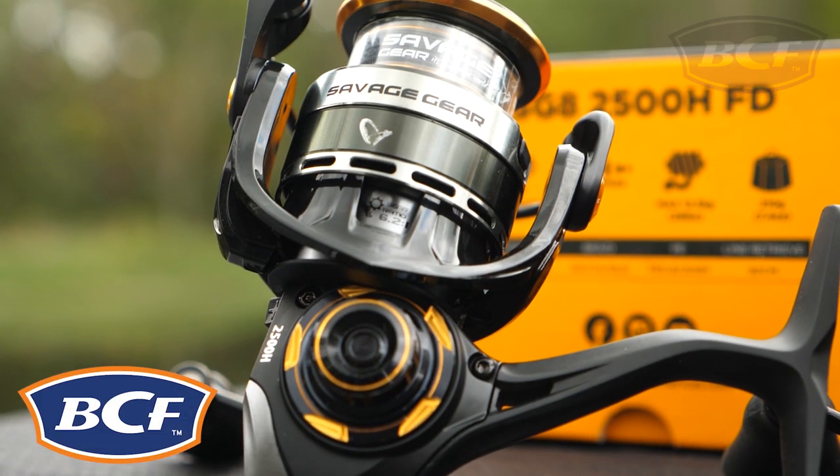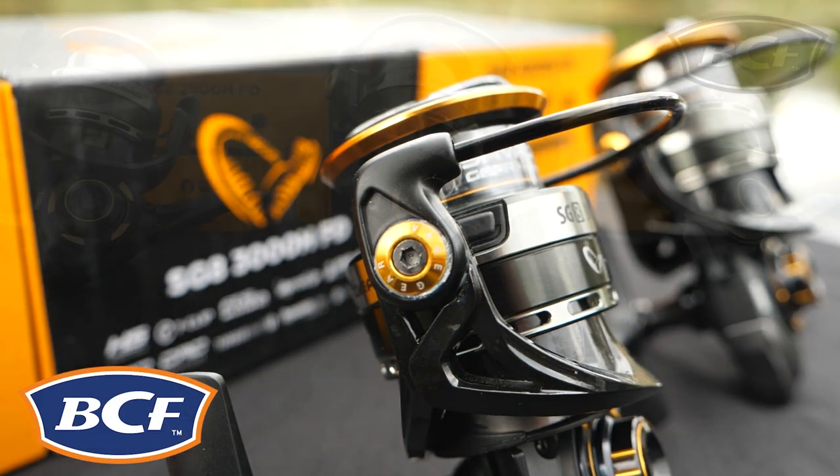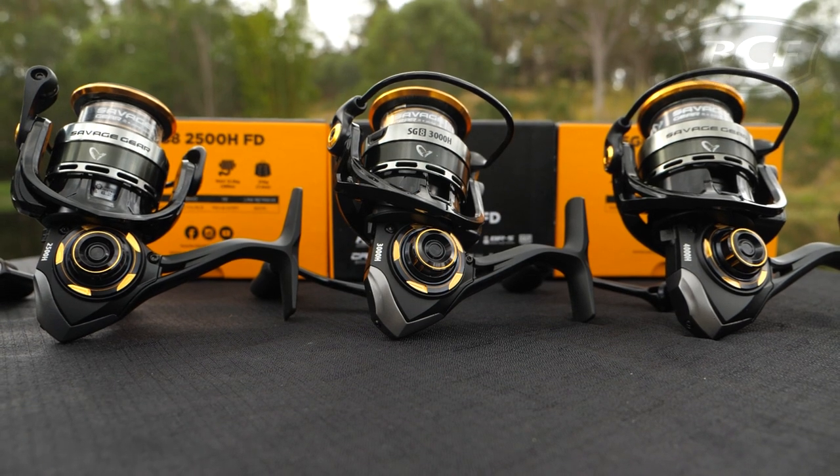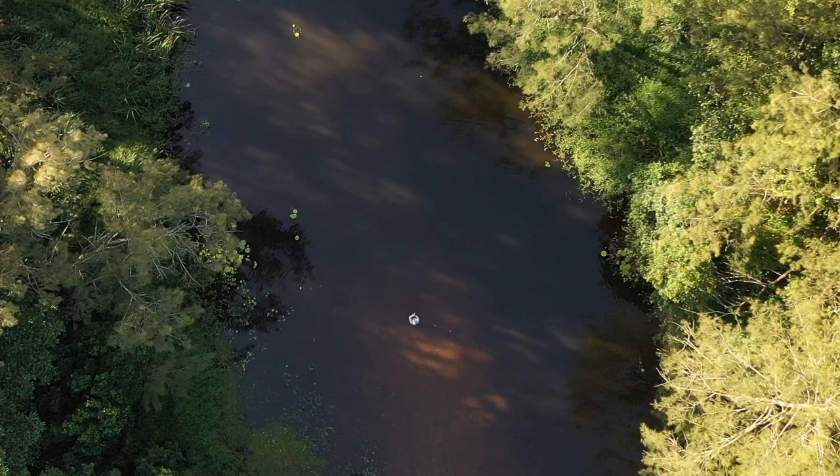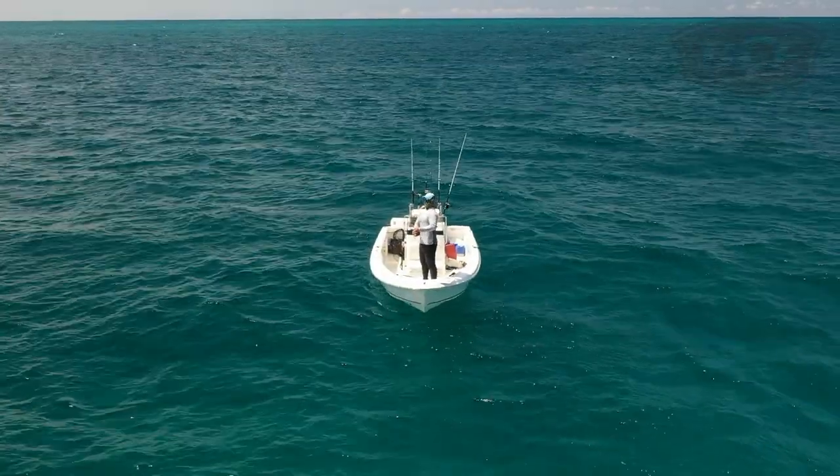The Savage Gear SG8 is a feature-packed reel that's simply begging to be put to work against some tough Aussie fish. With three sizes in the range, the SG8s are more than up to the task of handling some serious light tackle fishing.